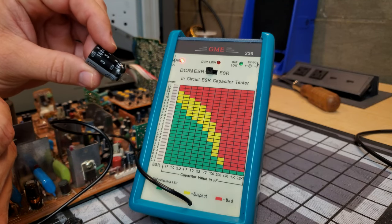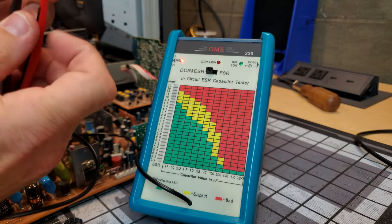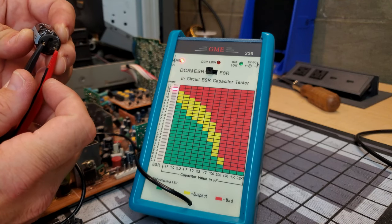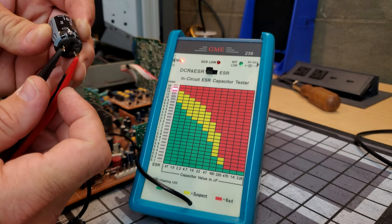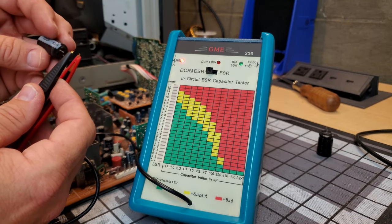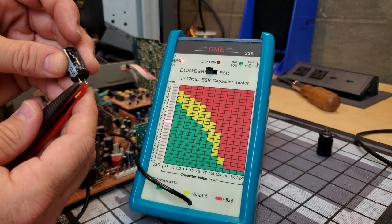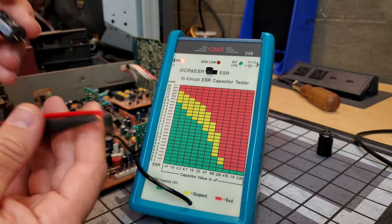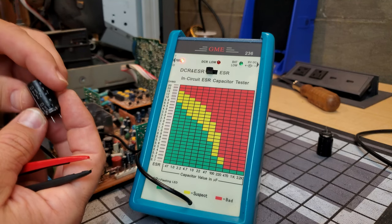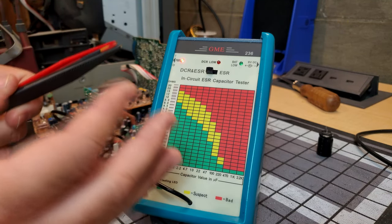The one that was reading really bad at 20 ohms is a 160V 33 microfarad capacitor. Out of circuit, it's still reading 20 ohms — meaning this tool was reading the same in-circuit as out of circuit. The other one is still right at 2.0 ohms. That's incredible accuracy and consistency. If I can test these capacitors without pulling them every time and get a reliable pass or fail reading, that is an amazing savings of time and efficiency for anyone who does this kind of work.